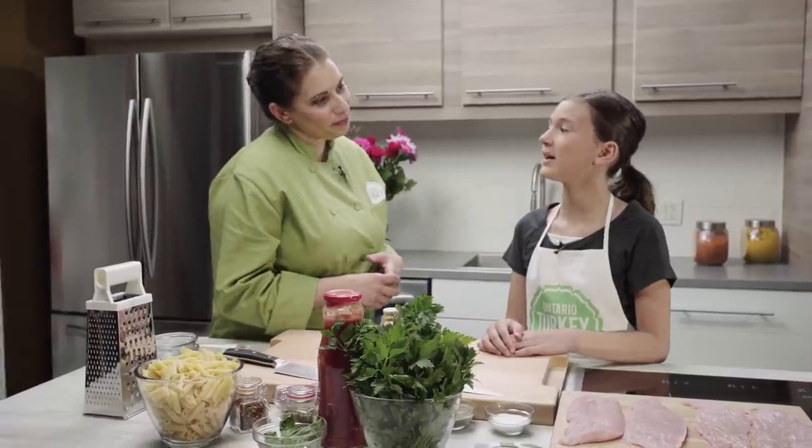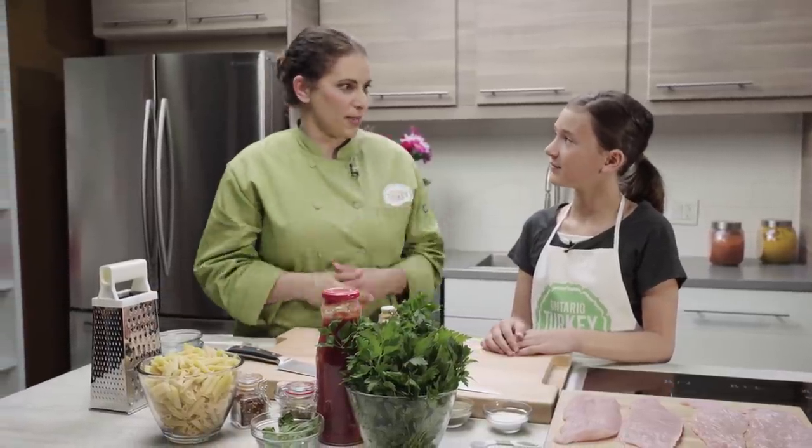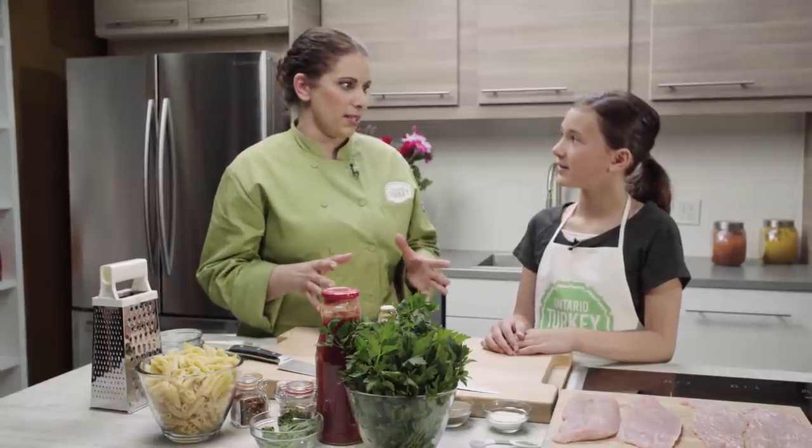Do you like to cook? Yes. Perfect. What do you want to learn today? How to make turkey. I have a great recipe that we're going to make today. It's a stuffed turkey roll with pasta, and I hear you like pasta. I love pasta.